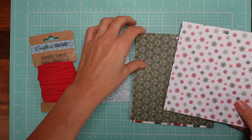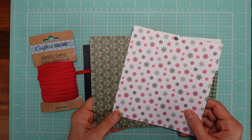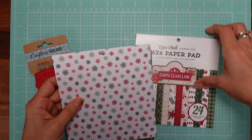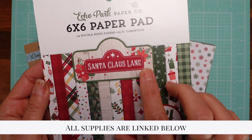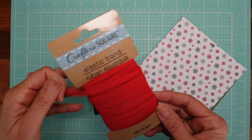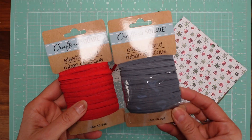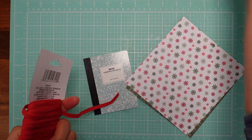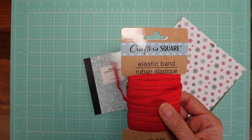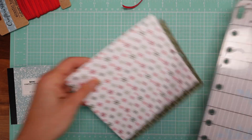Here's what you need: two sheets of paper — one for the front, one for the back. I'm using Echo Park Santa Claus Lane today; I'll have the link below, but just use whatever you have at hand. You also need elastic, of course. The Dollar Tree has a lot of elastics in different colors in their crafter square section, and Joann's has many colors too.